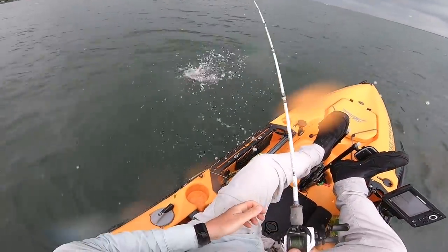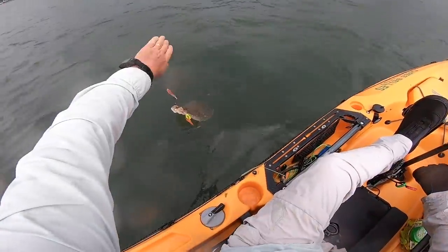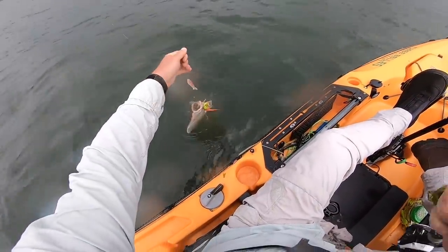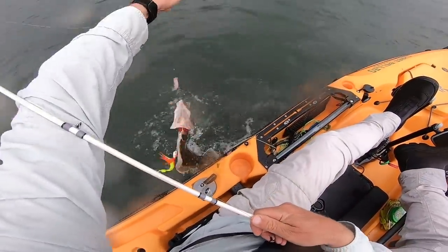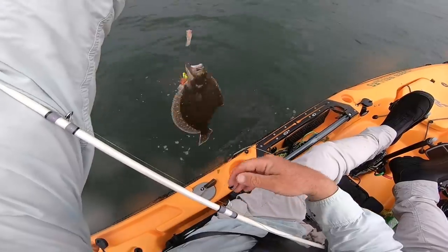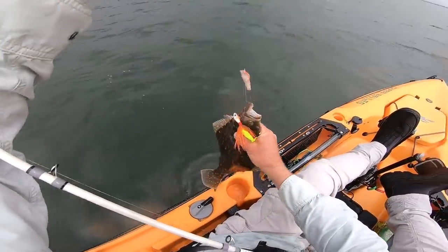That fluke came to the surface pretty quick — a lot faster than when we're fishing in Montauk. I'm in 8 feet of water, which is actually relatively deep for this bay. I'm going to fish slightly deeper. They need to be 19 inches and this guy is going to be about 18 or so.